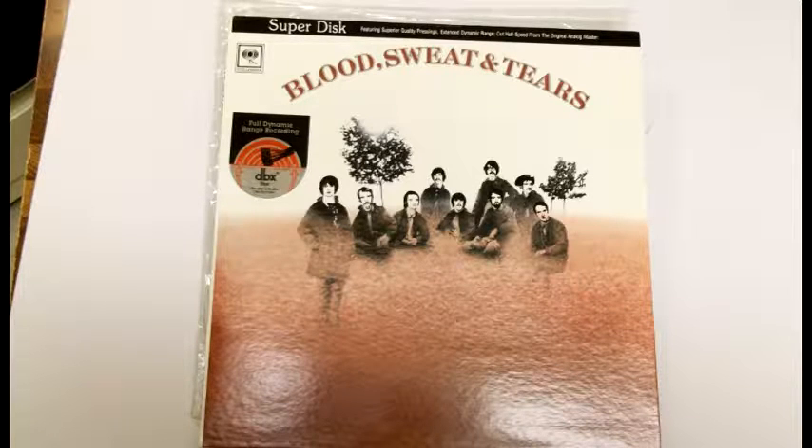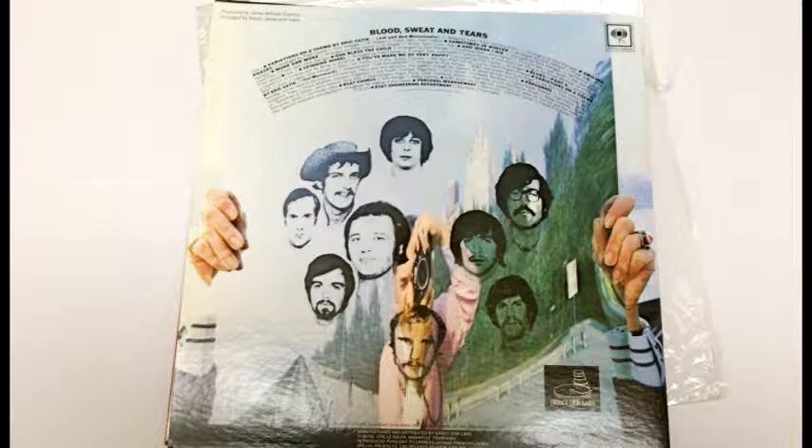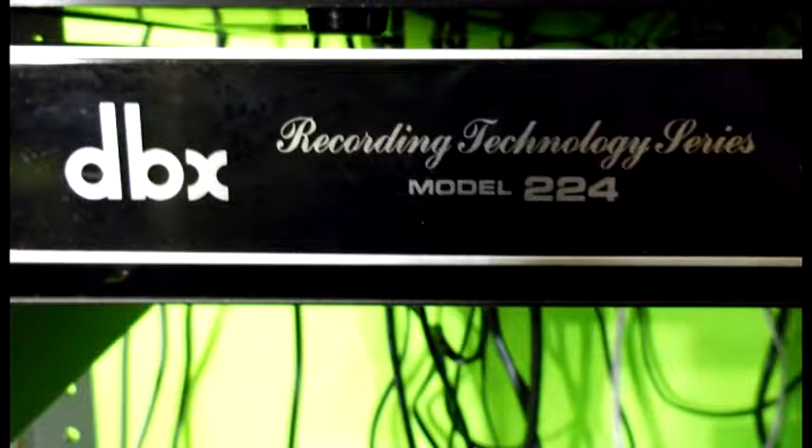I want to explain a little bit about the DBX disc. It was a vinyl LP that DBX came out with back in the late 70s, early 80s. The reason they never really caught on is because you needed to decode them with a decoder — you just couldn't put them on your record player and play them like a regular record. You had to decode it, and the decoders were a little pricey at the time.